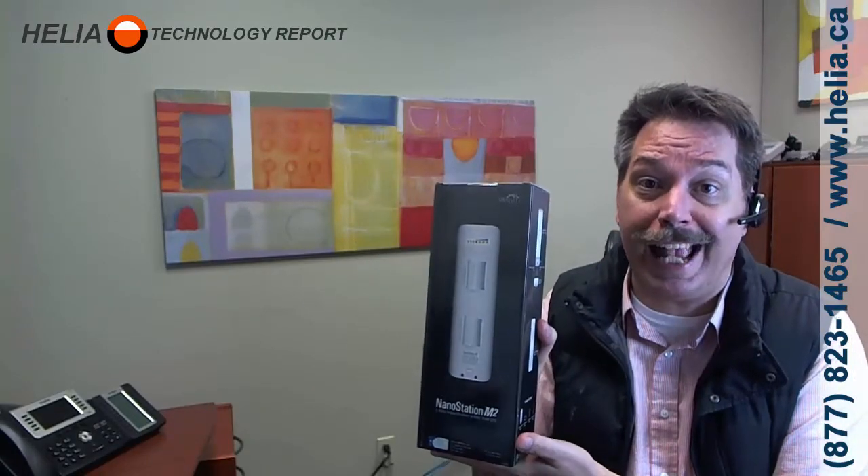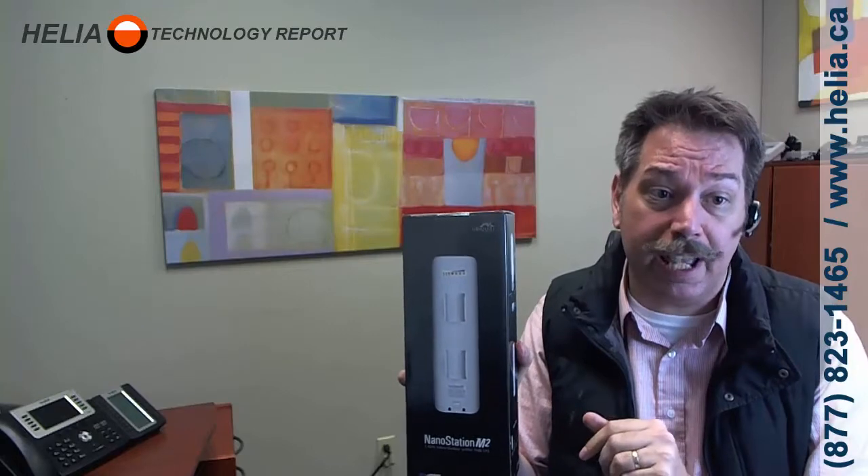Hi, I'm Dar with the Helio Technology Report and we're going to talk about NanoBeam antennas or NanoStation antennas. This is the NanoStation M2 — it also comes in an M5. We always recommend the M5 because the frequency range is just better, but this is the M2.